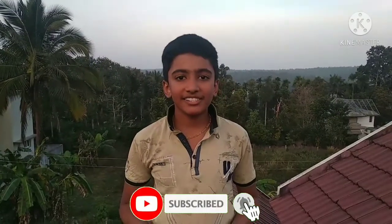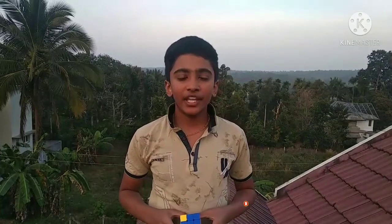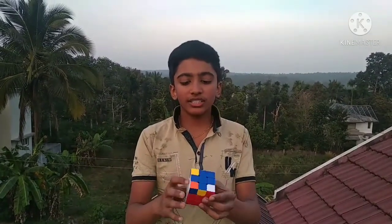Hello friends, welcome back, this is Mervyn. Hope you all are doing good. Today I am in front of you with a new video. I will show you how to solve the third layer of a 3x3 Rubik's cube. And before that, if you have not subscribed to my channel, please don't forget to subscribe.